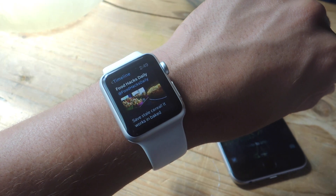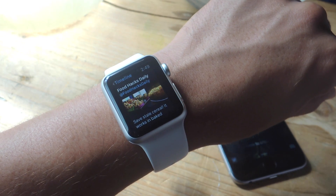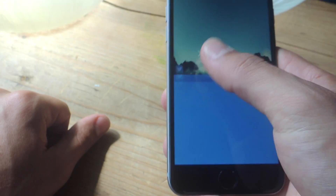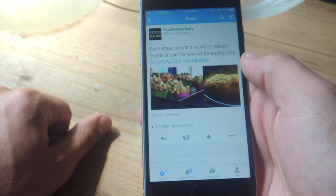What's up everybody? Neil here with GadgetHacks, and today I'm going to show you how to use the Handoff feature on your Apple Watch, which essentially allows you to hand off tasks or apps straight to your iPhone.